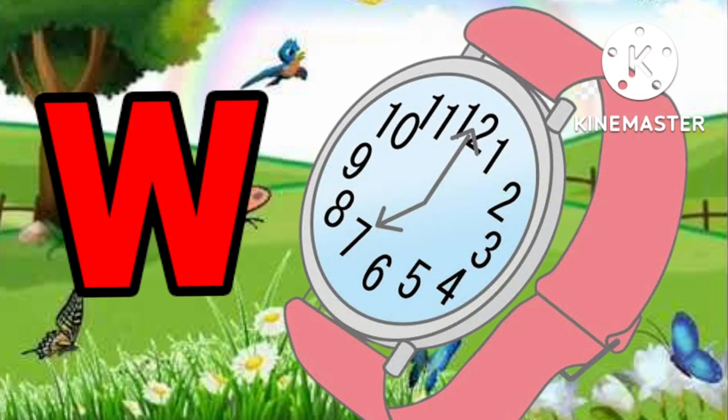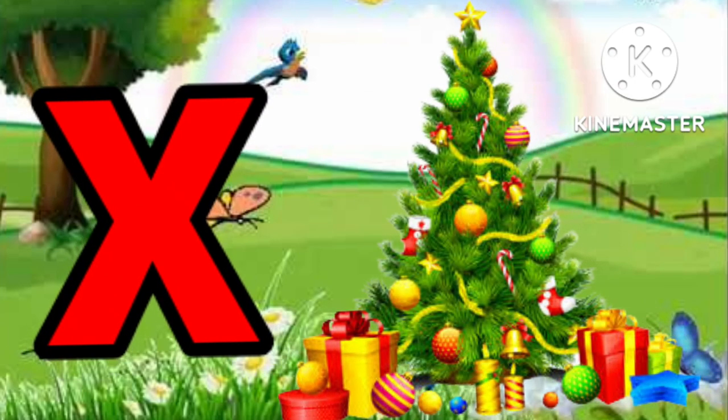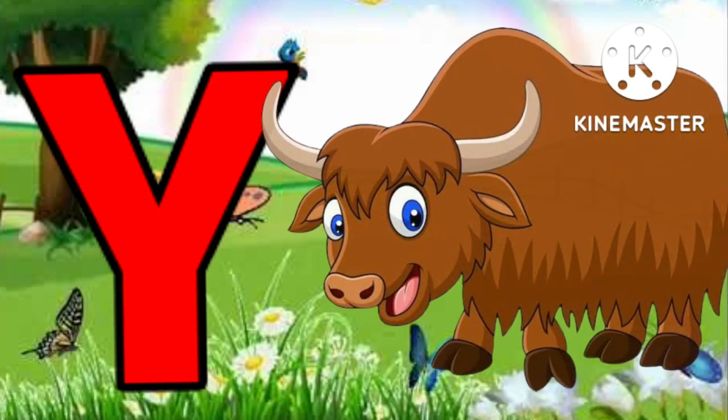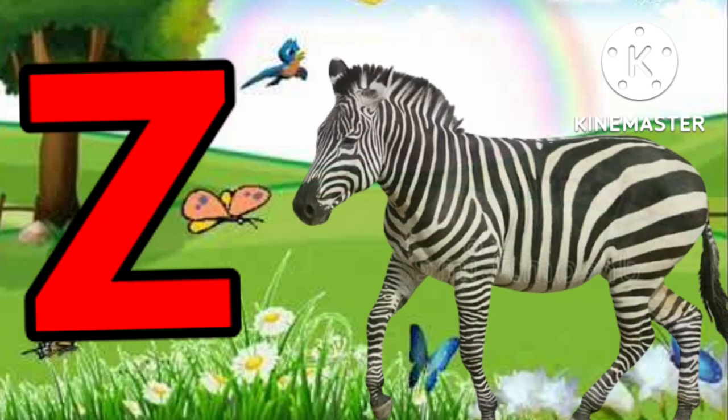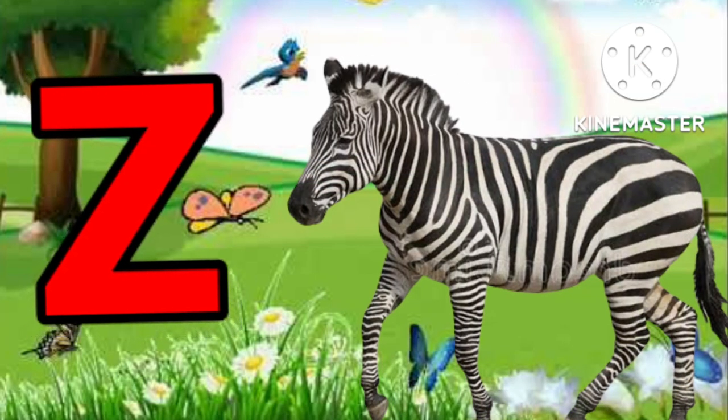W for watch. X for tree. Y for young. Z for zebra.